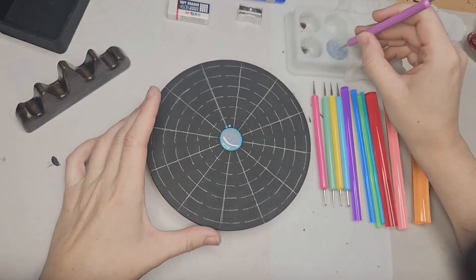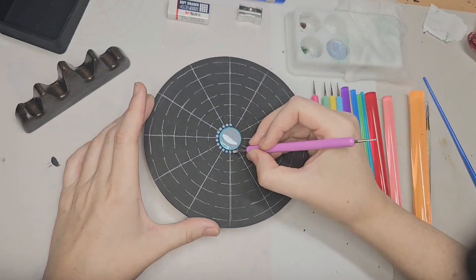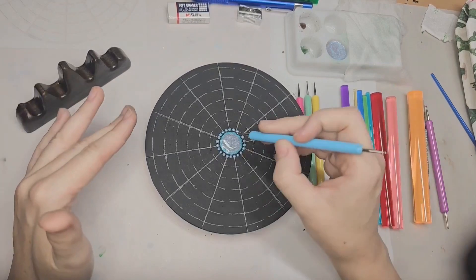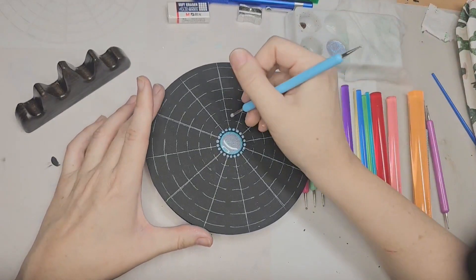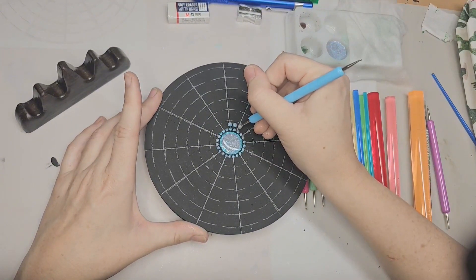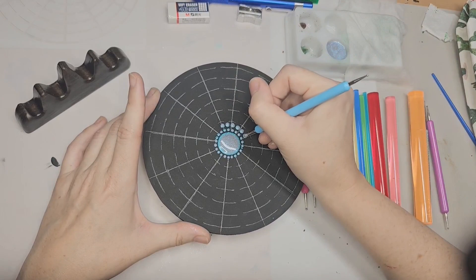So I'm going to start dotting around. The next thing I'm going to do is another ring of dots around one more time, but with a bigger tool. You want to make sure that you space your dots out far enough so they don't touch, because they can run together. If you don't want them to run together, place them as far apart as possible — but not so far that they don't look close.